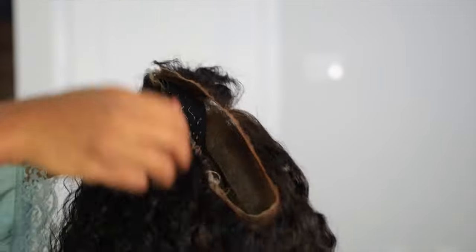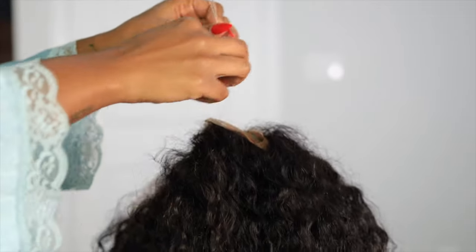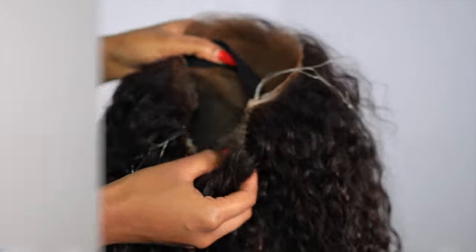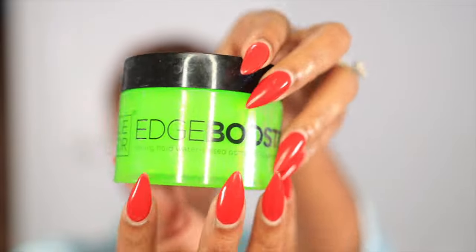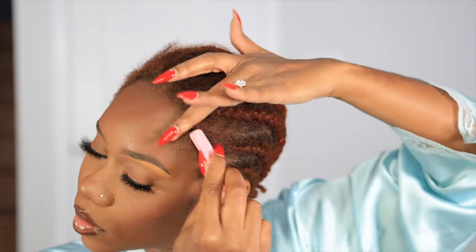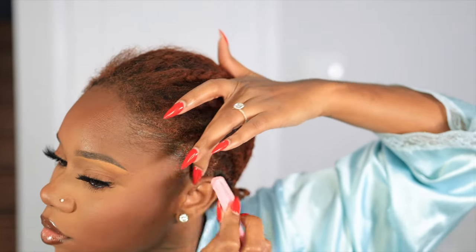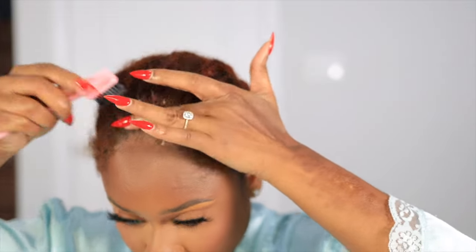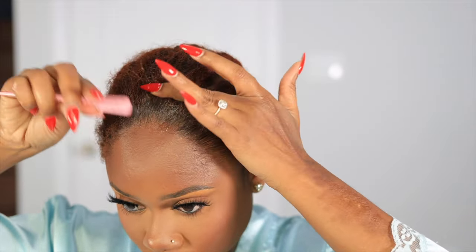Throughout this video you're going to see me adjusting the strap in the back just to make sure everything is snug. Look how tight that is. This is my hair — I need a rebraid, it is time to take these braids out. But we're going to wear it because with curly hair it won't show how high your hair is. If you're not that good of a braider, curly hair has got you — it won't forsake you.